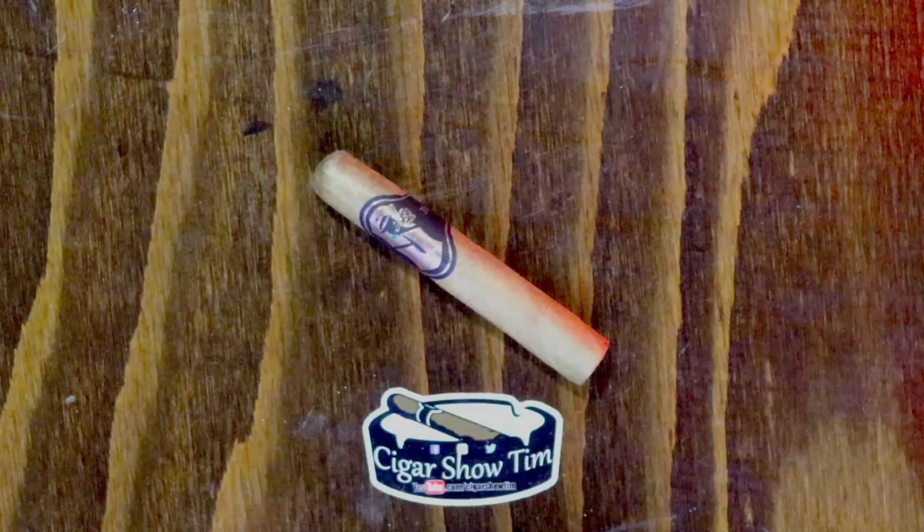The cigar for this review is one that debuted at PCA this year, 2023. I tried it the last full day of the trade show — walked up to the Sinistro booth, said hey to my buddy James that I had walked past a couple other times throughout the trade show, stopped by, and he proceeded to hand me this cigar right here.